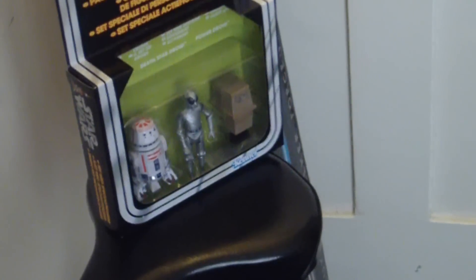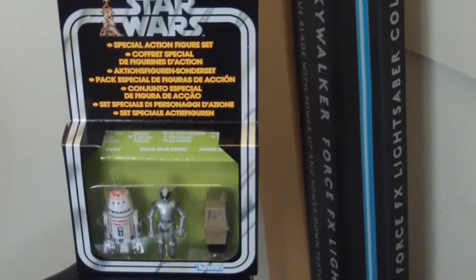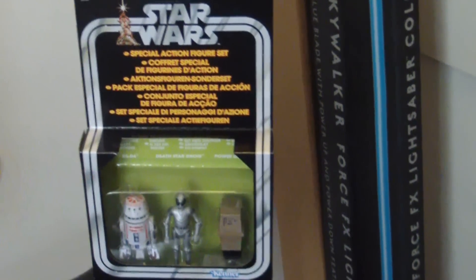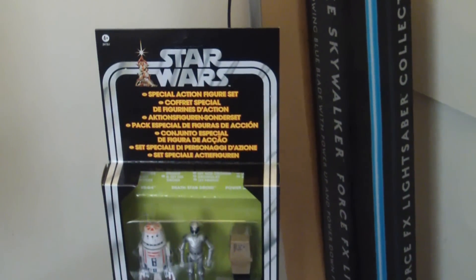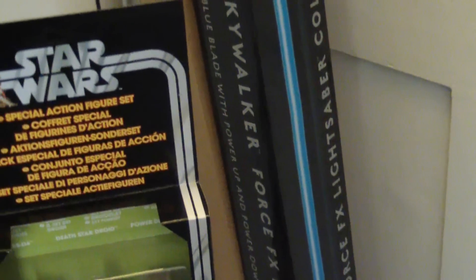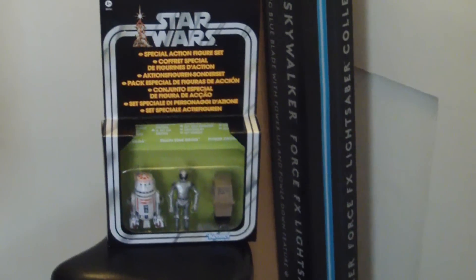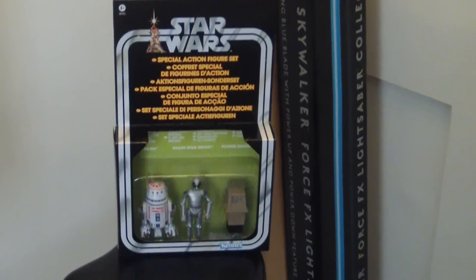If you do ever see them online, they are an absolute fortune for an original one - for an original Kenner. Recently I saw one; I think it might have been the Hero set on a Star Wars back, and it was AFA graded and it was an absolute fortune. Well worth the money if you have got it - if I had the money I would snap one up straight away. But they don't come up often on eBay, and when they do they are just really expensive.